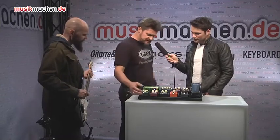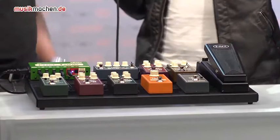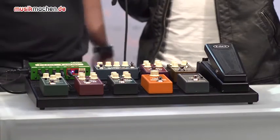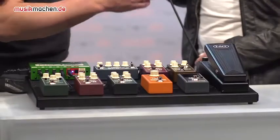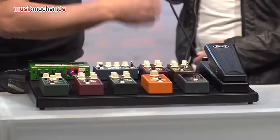Vulture is a distortion with a post EQ where you can decide the cabinet types. You got boost, low boost, and then low mid boost as well. Then we got the Crema reverb, which is a three algorithm reverb. It comes with room, spring, and hall.